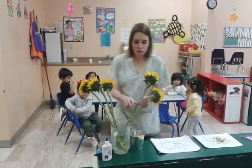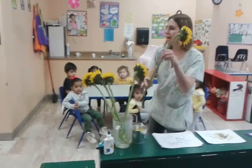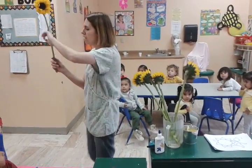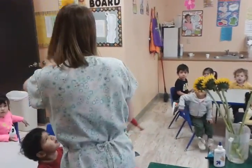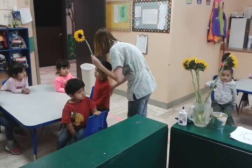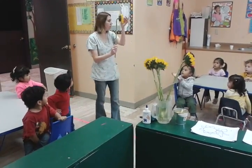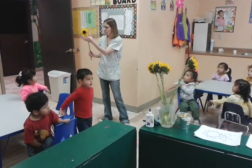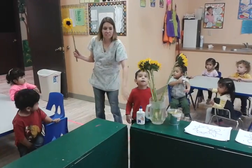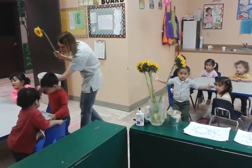Okay, what are these, you guys? A sunflower. Look, just like the book. What is this? It's a stem — the stem. Sunflowers. This is the stem, the leaves, inside — or the sunflowers. This is where the bees get the nectar from. Very good.